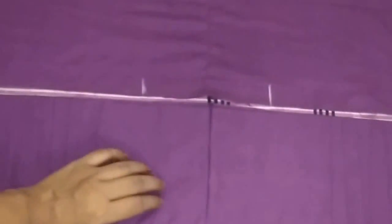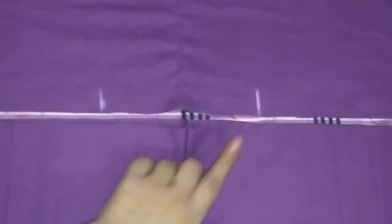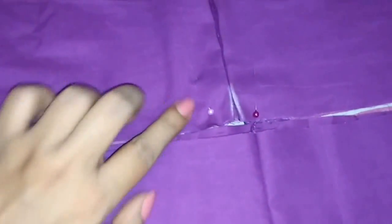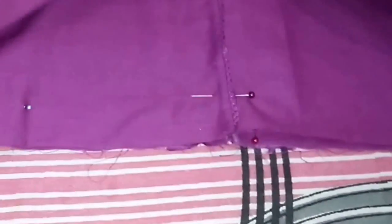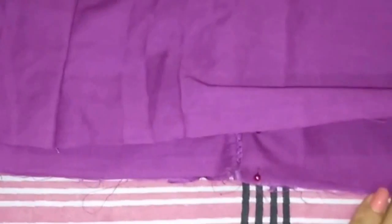Now I will make pleats on the salwar. Firstly I will attach the back of the belt to the salwar. This is the back and this is the front, and I have marked the end points on both sides. From the center point of the salwar, mark 3 inches on both sides and make a pleat on both sides. I have made the pleat and pinned it up. Now I will attach the belt with the salwar till these points. Join the center points of both salwar and belt, then pin it up till the end point on both sides. Now I will stitch it.